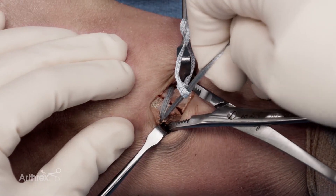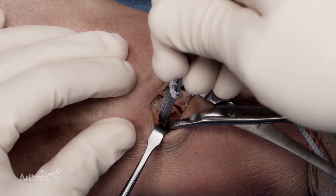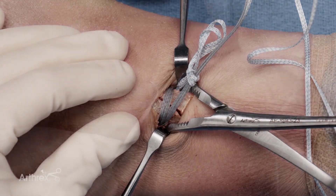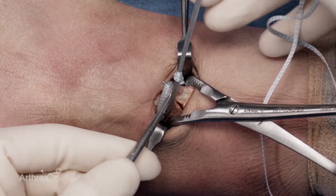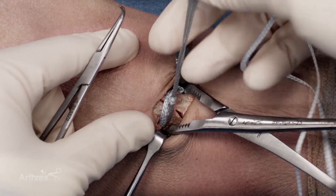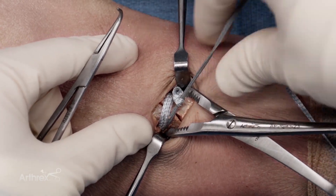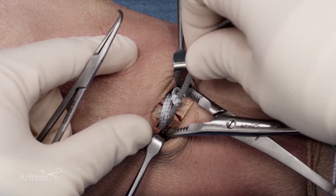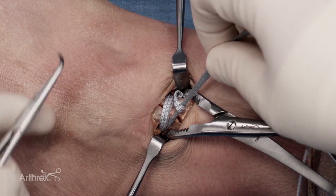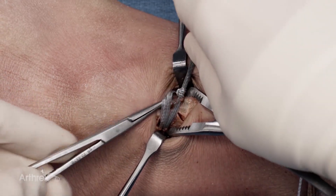If you have any trouble overcoming the frictional forces, you can use a hemostat underneath the first pass to help. Getting the excess out of the way will also facilitate fully bringing the racking hitch down. One thing to note is that you're eventually going to have a knot here, and it's better to have that knot more anterior so it does not bother the peroneal tendons. I'm going to purposely bring that knot more anterior, which can also be facilitated by a hemostat or a right angle.